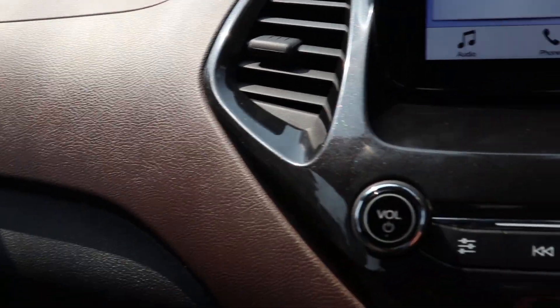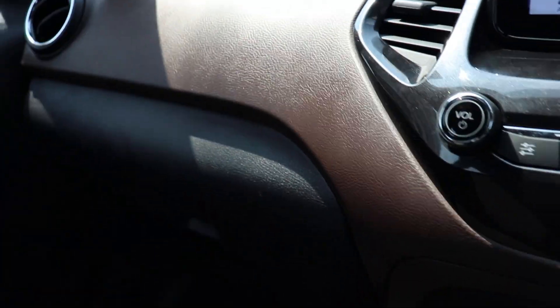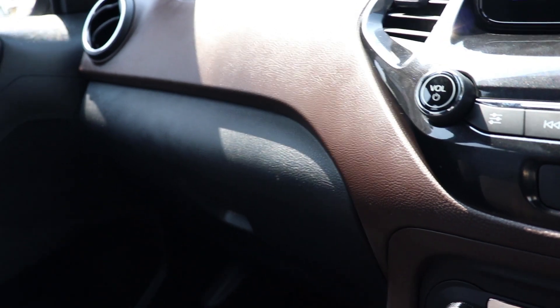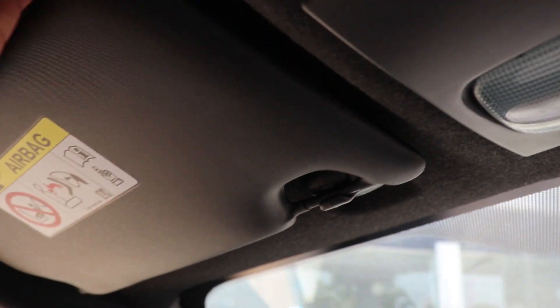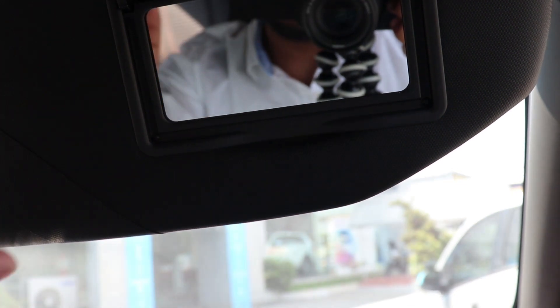The upper portion of the dashboard is in chocolate brown, which I really like, with a contrasting black. This black and brown theme goes throughout the doors as well. For the first time we have a black roof — all the plastics are blacked out, the sun visors are blacked out. We even have a vanity mirror for the driver, which is pretty unique to the Ford Freestyle.